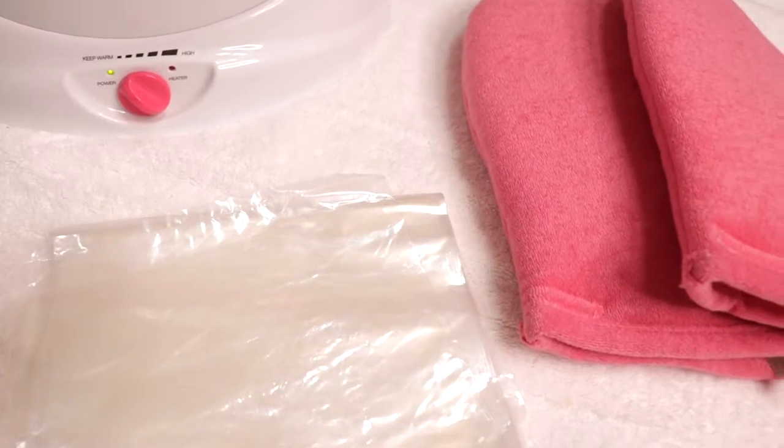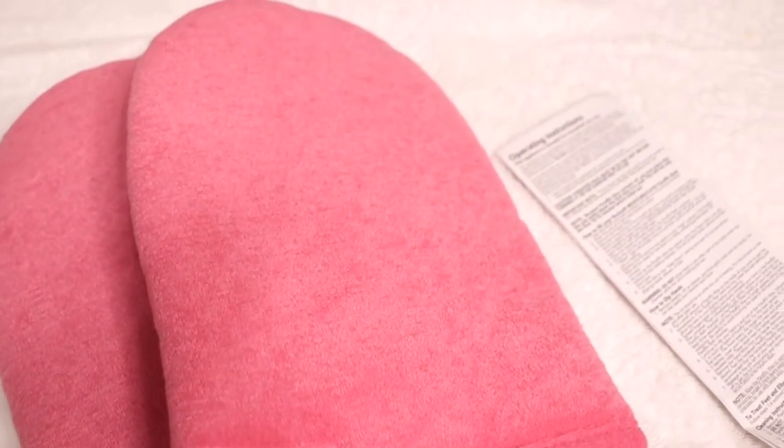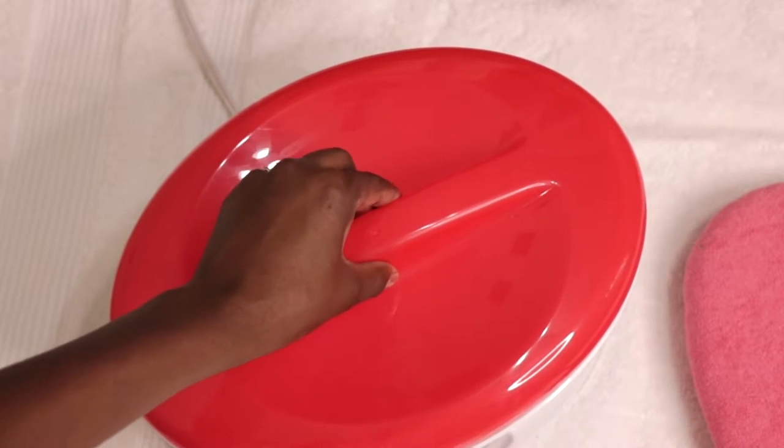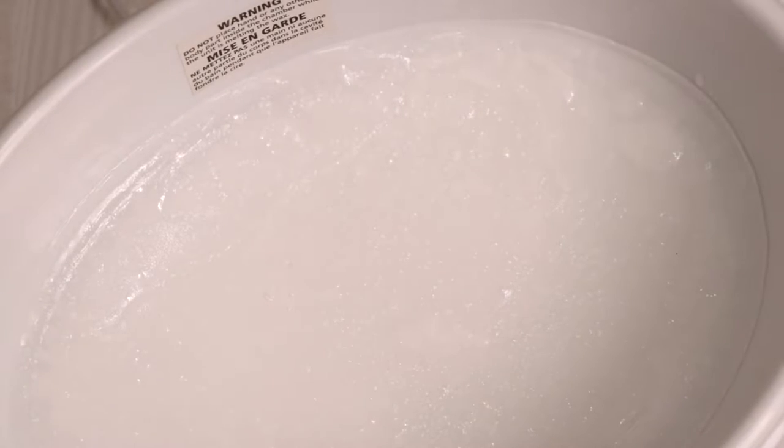Paraffin wax is most commonly applied to the hands and feet, but you can also use it to treat those dry elbows. The wax is a natural emollient that makes skin supple and soft. Here's what it looks like before it's melted.